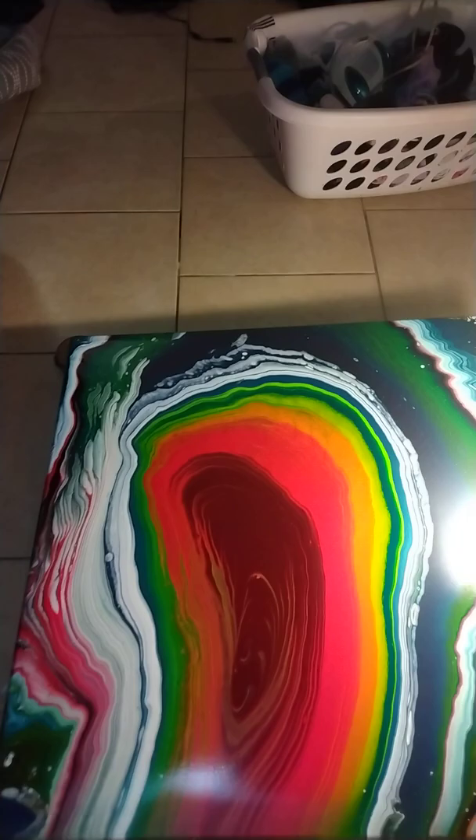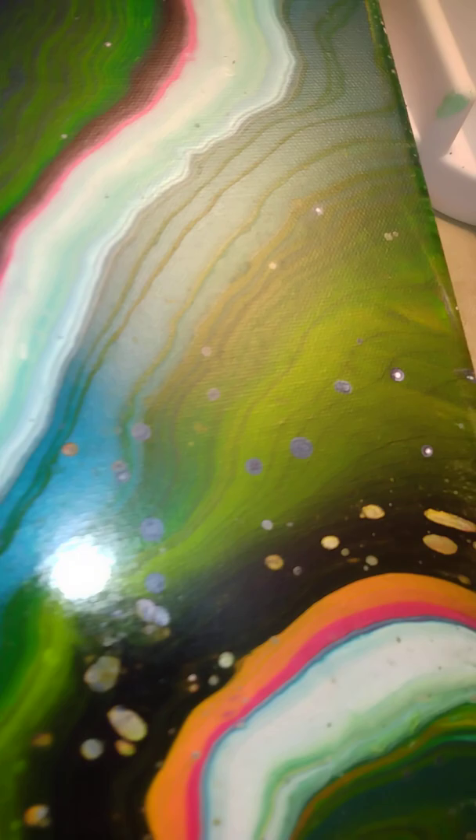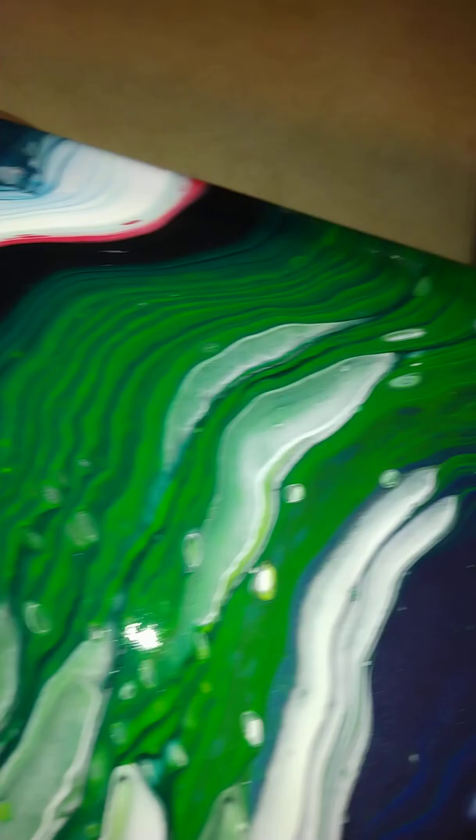Hi everybody. I just did a pretty little painting. It's hard for me to see what I'm taking a video of. It's 30 inches by 30 inches and I'll go through it slowly for you. It's still wet and there's a lot of metallics in it. I'm pretty happy with it.